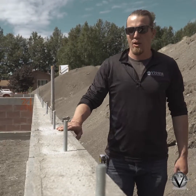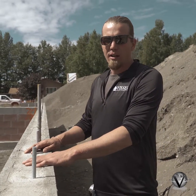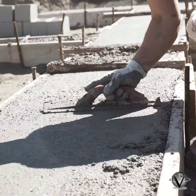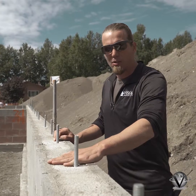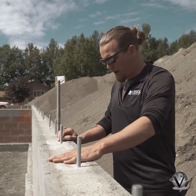Once we have the block wall set, we'll come back and fill in all the cells of that block, which is typically done by grouting — they'll come and pump it all full. We'll install J-bolts into the top of the block so we can set our mud seal over top of that and then bolt it down to the foundation wall.